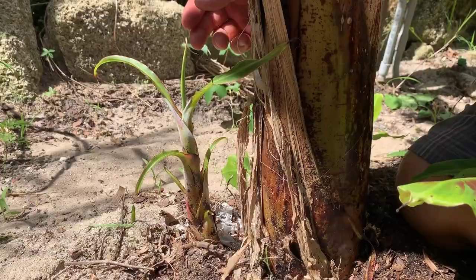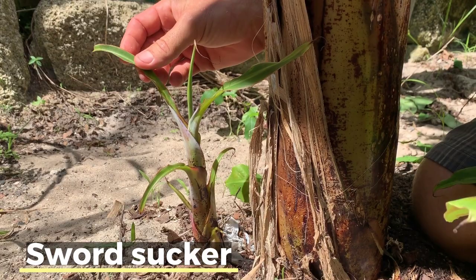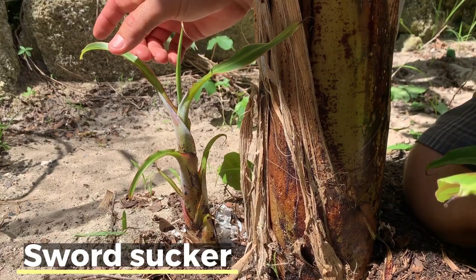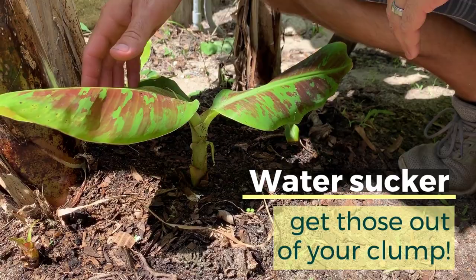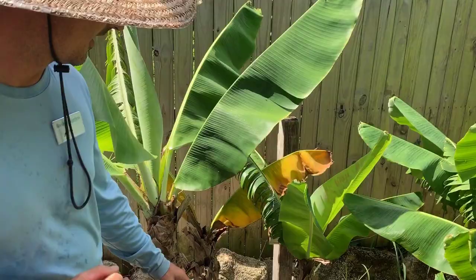This is your sword sucker. The biggest sign is that the leaves are super thin — almost sword-like, hence the name — and you'll notice as they come up out of the ground their height is going to increase very rapidly and the leaves are not going to grow much in width. This on the other hand is a water sucker. You'll notice the extremely broad leaves, how it's really short to the ground, and the leaves are already unfurled and really wide. This is a definite water sucker.